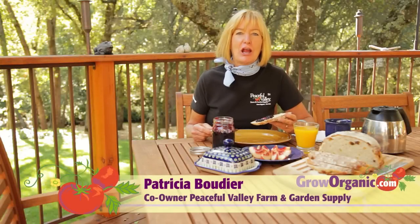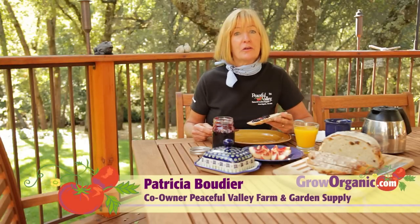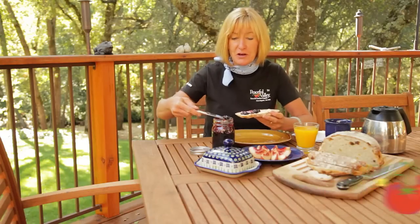Hi, I'm Tricia, a California organic gardener. Starting my day with homemade bread from homegrown grains with homemade preserves gives me the energy I need to garden all day long. Growing your own grains is not as hard as you may think. I'll show you how.